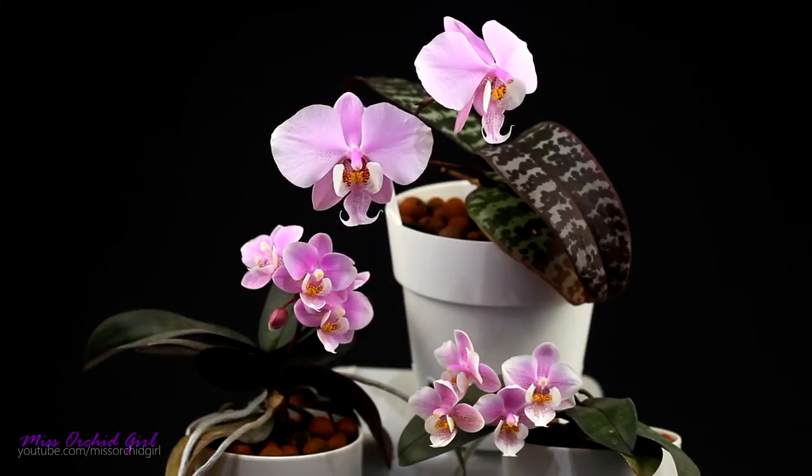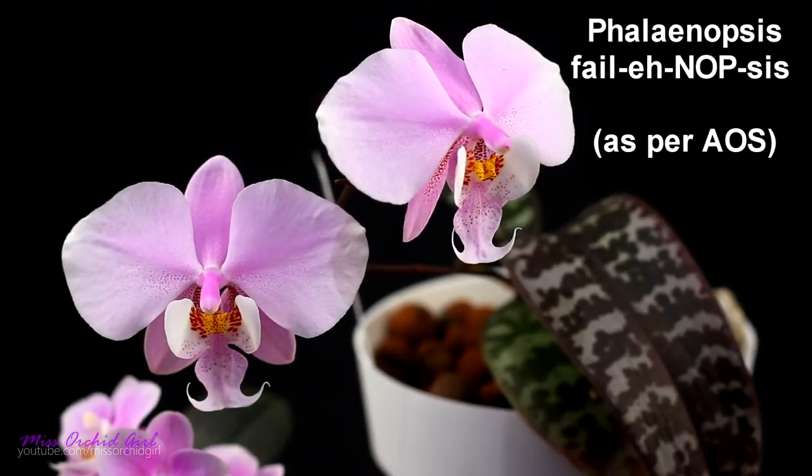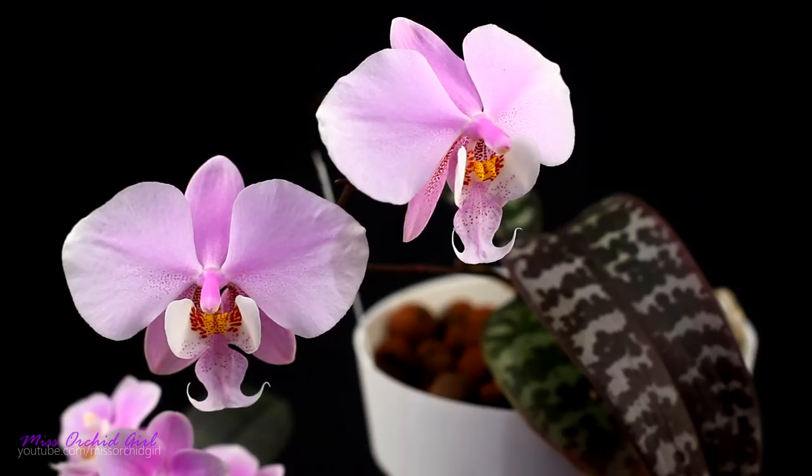They're both the spitting image of their mother. In the corner of your screen you can see how to pronounce the name of this orchid according to the AOS glossary — that is, if you're English. If you're not, you might pronounce it differently. The name 'schilleriana' doesn't really appear in the AOS because they forgot. I'll link the glossary below, but this is how you pronounce it: Phalaenopsis schilleriana.